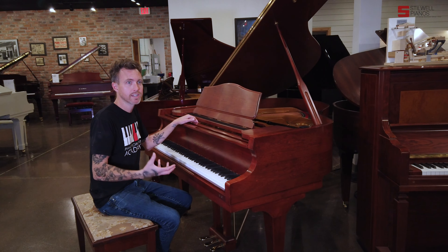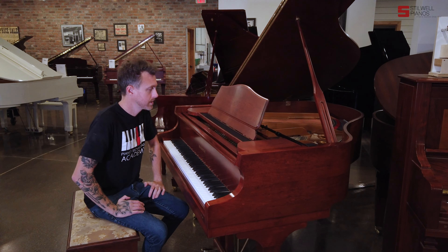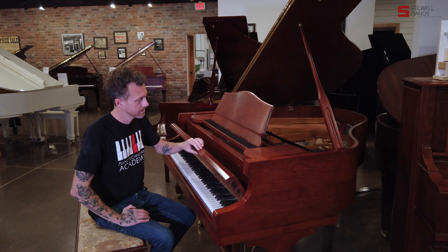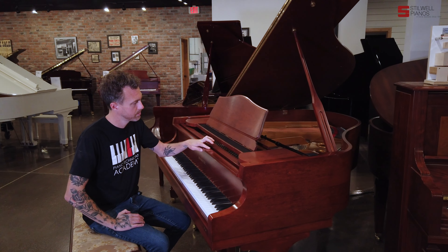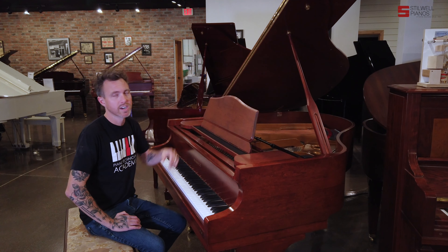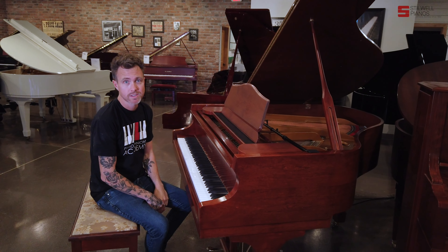So this is a really nice change for us. When we got the piano in, it was in really good shape already. We didn't have to do much to it. We did a little bit of touch-up on the finish. There are some minor things on here that you probably can't even see in the video or the pictures, but when you're sitting in front of it, you can kind of see some very minor imperfections in the finish, which is what happens in pianos from 1996.